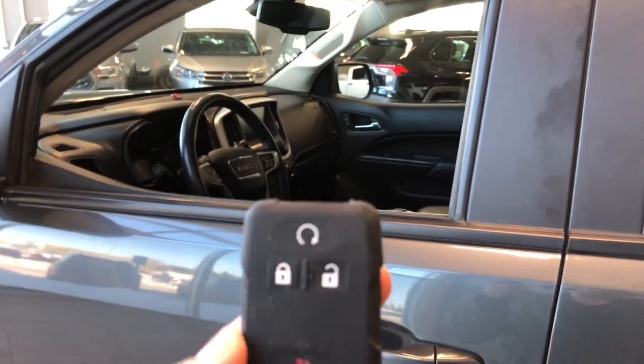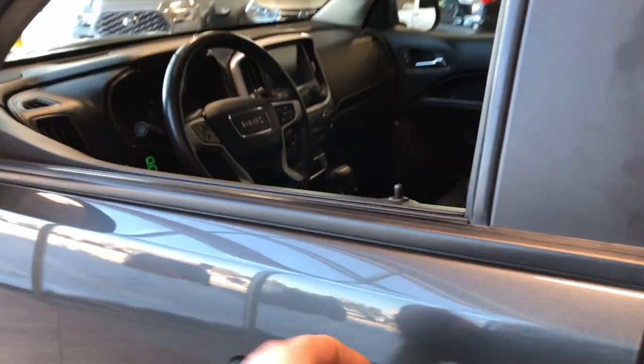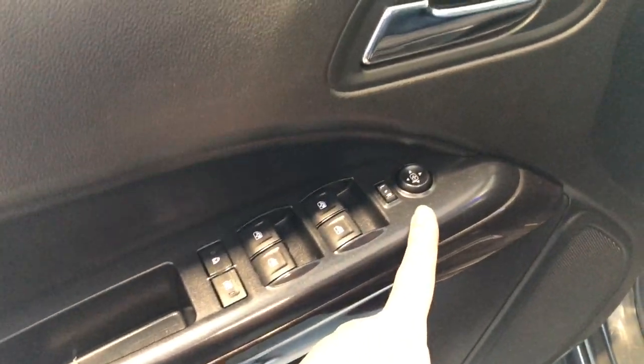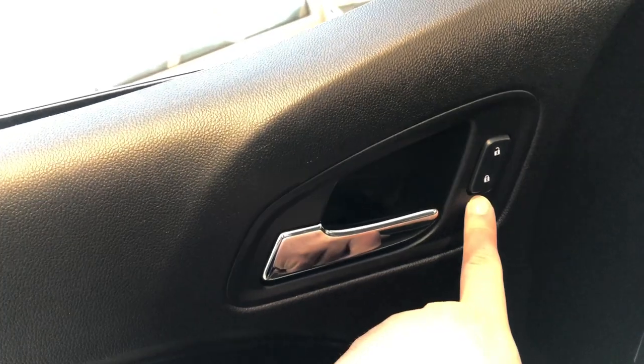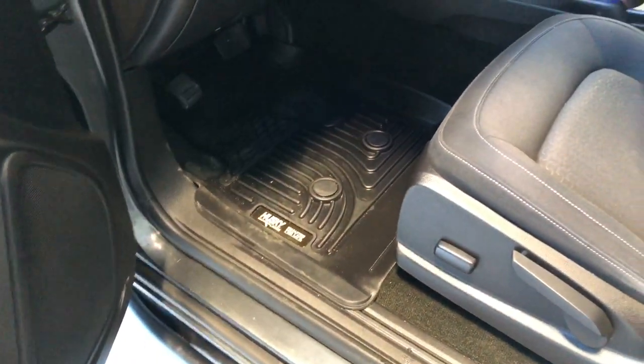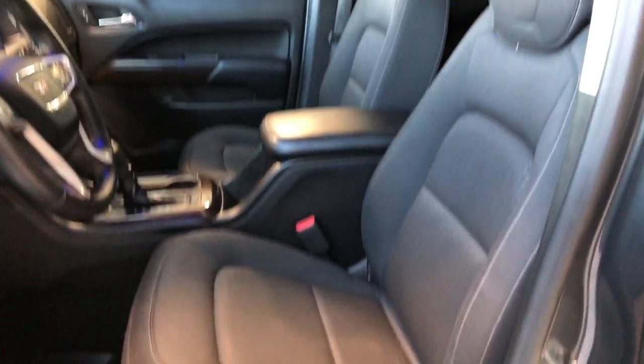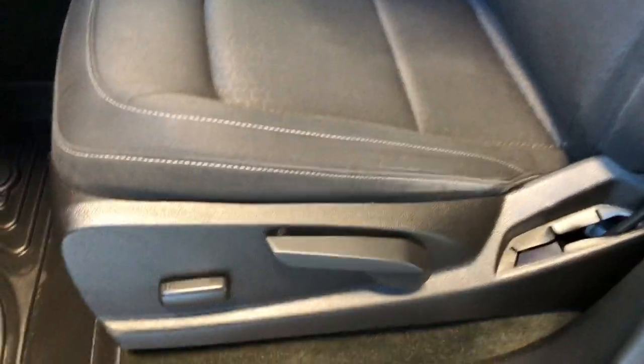Helping us inside is our key fob — it's got our lock and unlock button. I'm going to press the unlock button once for the driver's side. Right up top you have your power windows and power adjustable side mirrors, and power locks right next to the handle. This GMC comes equipped with all-weather mats and black cloth seating.